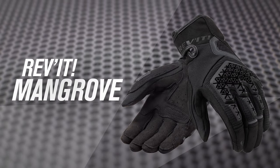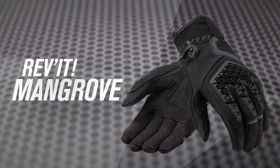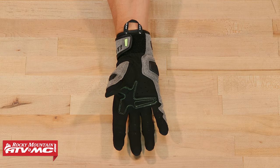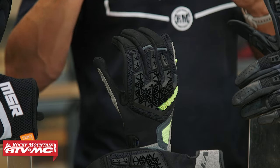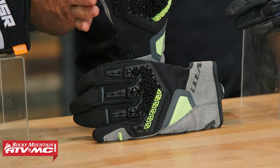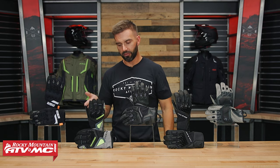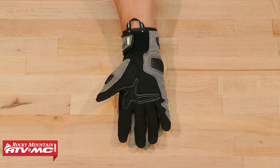Moving on, you have the Revit Mangrove. With the Mangrove, you definitely bump up in price — you're going to be about $75. But just looking at it, you're going to see it's a pretty big bump in protection. Putting it on, you're definitely not going to have the same amount of feel as with the MSR 80V Air. But this is for the rider looking to get a little more protection. You can see TPR all over the knuckles as well as the fingers, and now you have a TPR slider and impact protection on the palm, plus some reinforcements in other areas. It's a little bit longer than the 80V Air. For $75, you're getting a lot of protection. It's not going to be leather construction — one thing to keep in mind.